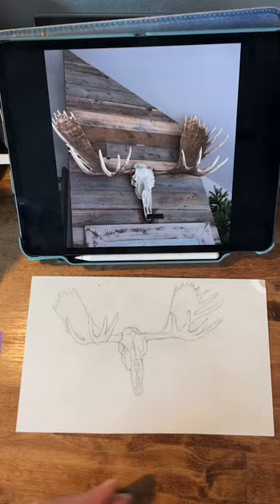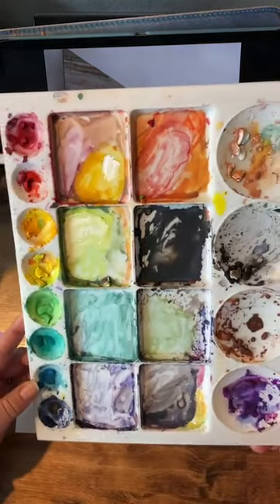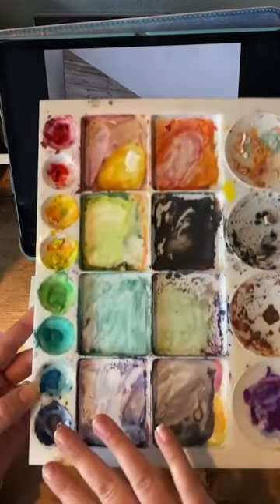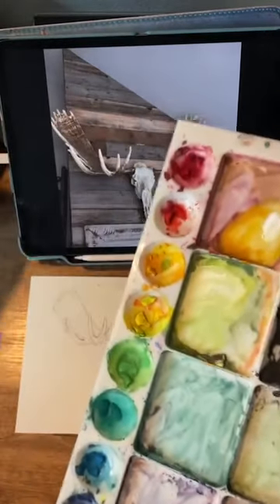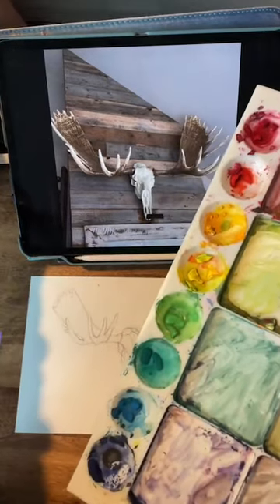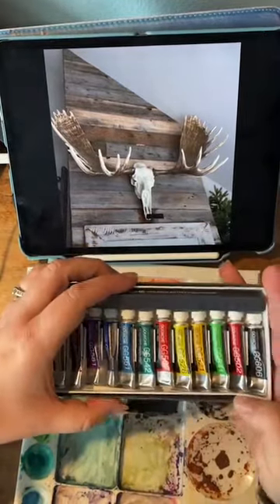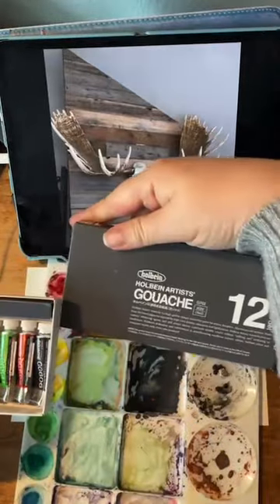So there's our sketch. Let me show you my really messy palette. My paint's falling off of it. I just have my main colors from my gouache set. I use these Holbein artist gouache — it's just a set of 12. You can get them on Amazon. They're really, really nice.